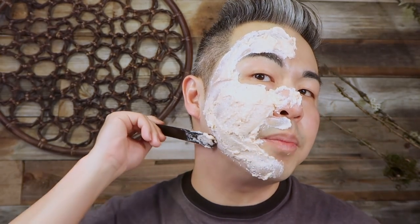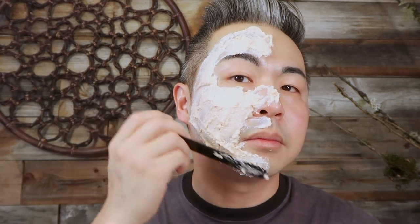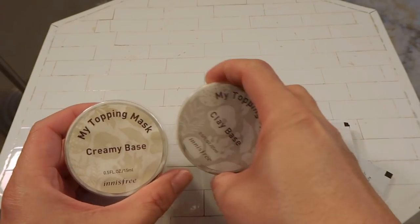Even though it looks a little messy, it's not dripping or anything. This is going to take about 10 to 15 minutes to dry, so let's move on to the Innisfree mask now.